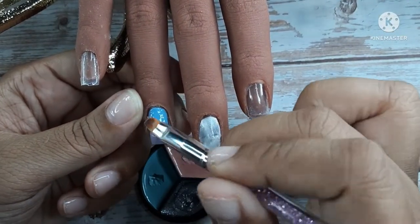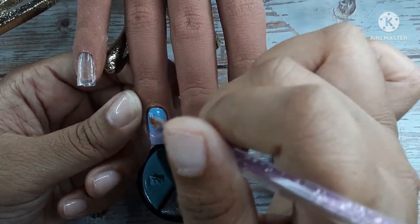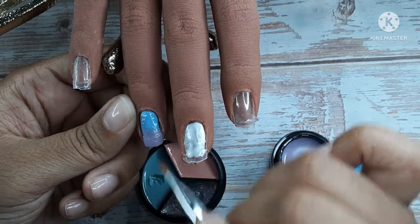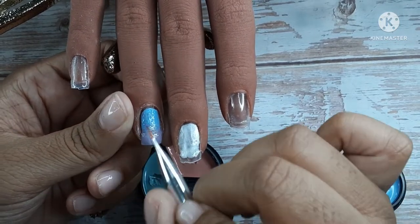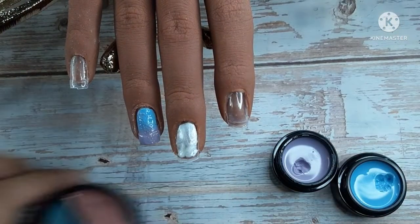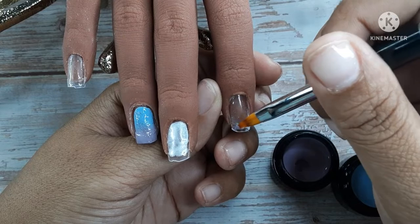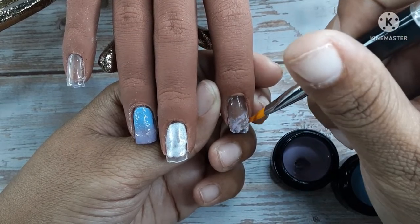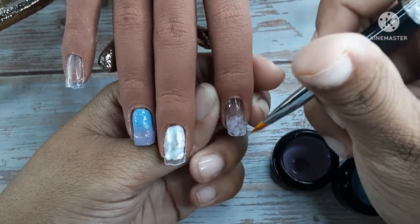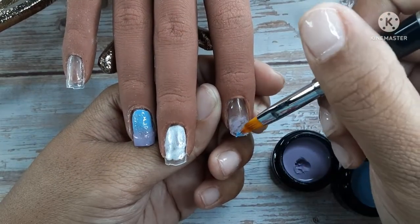I'm going to use that glitter color and I'm not going to put it everywhere — I was trying to stagger it but I just ended up making a line. It wasn't in any shape or squiggle, just a line. I wish I had done two coats of it — you can see it in the final outcome — but I really wanted more glitter or shimmer. Then I just put some base coat on the pointer.